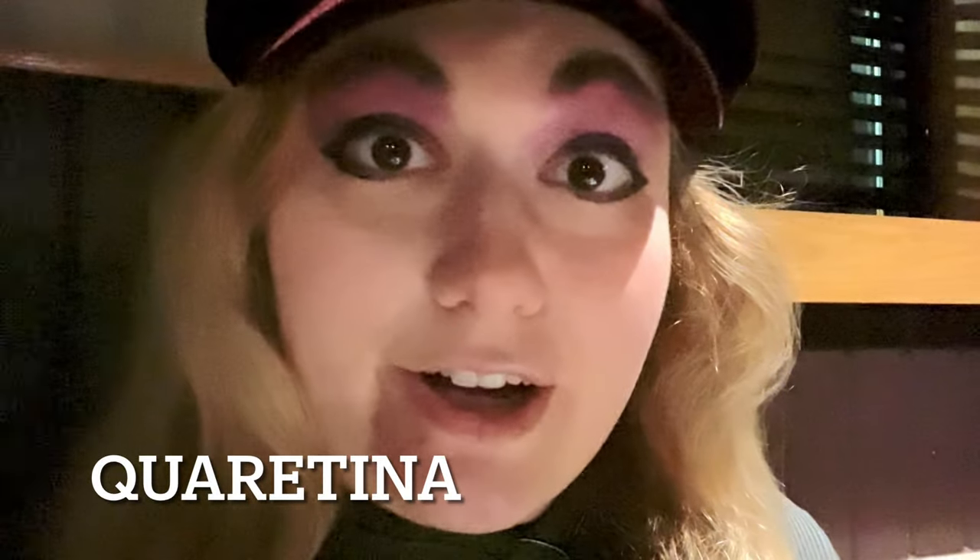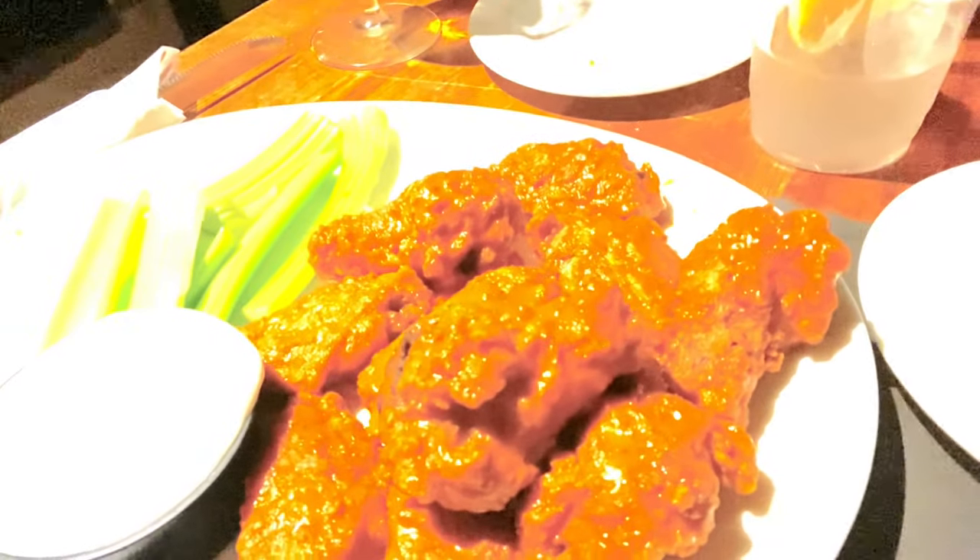Hey guys, Quarantina here, and I am at a restaurant with Cooley. Look at what we're eating. Today we are trying this undisclosed restaurant's name because it's one of our favorite places, and I don't want to mention it because I don't know if I have permission for that. I like this place. I don't want people showing up and bothering me.